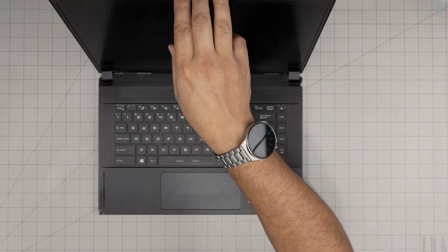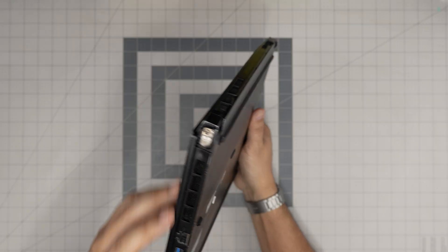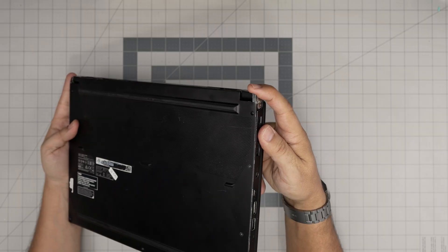With all that said, let's power off the laptop. Make sure it's powered off and flip it upside down. This one is pretty banged up and the hinges are kind of broken, but we're going to work with what we have here.